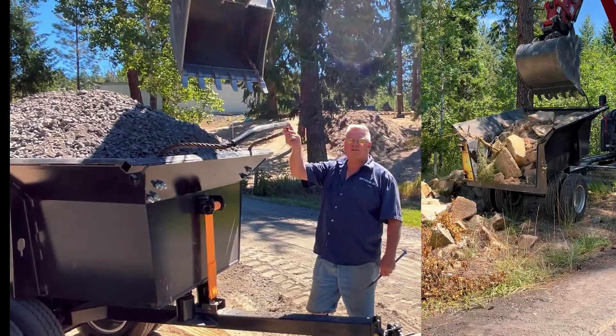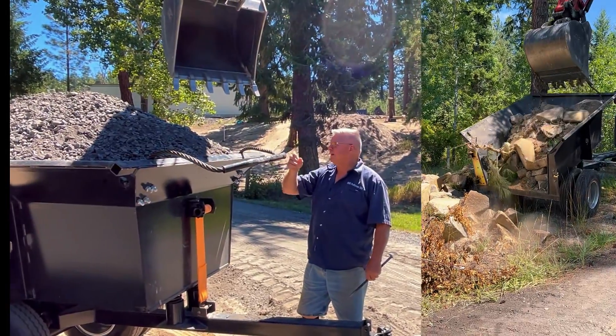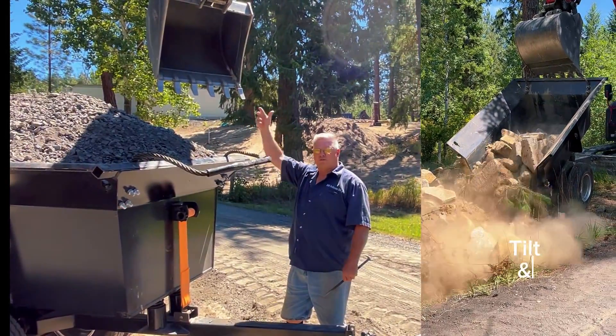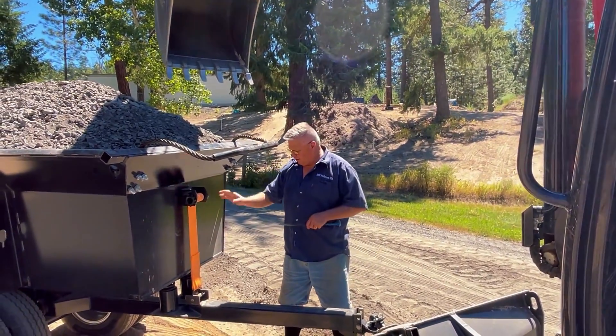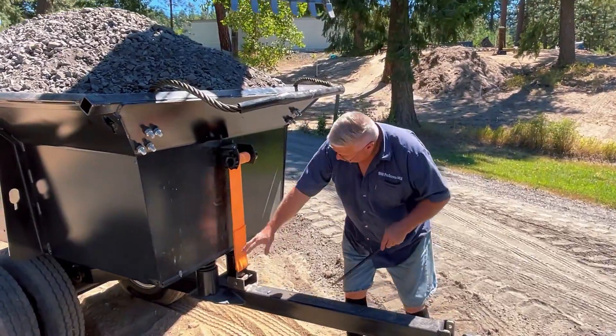We've put a dump strap onto here so you can grab it with your bucket and thumb, or just your bucket. That gives you control to force it open and dump it. This strap here holds it closed and puts pressure on our coil.